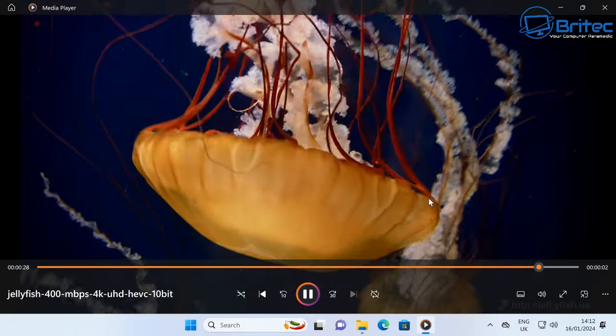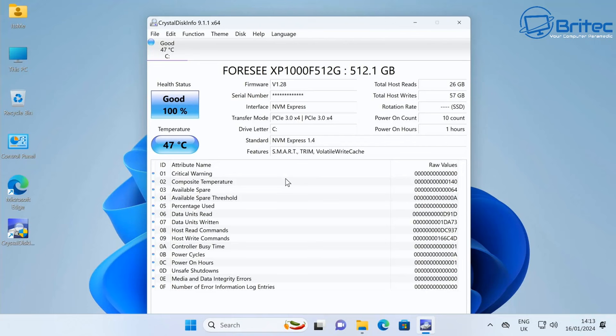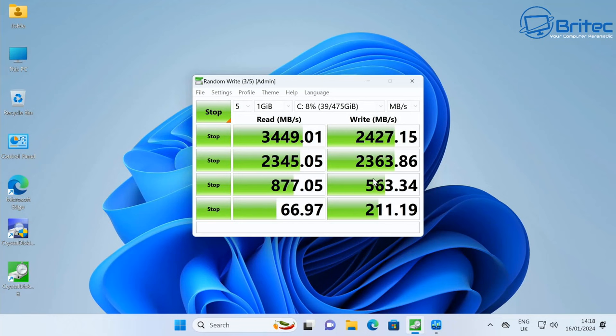The installed NVMe drive is the 4C XP1000F512G, running PCIe 3.0 x4, with read speeds of 3,449 MB/s and write speeds of 2,427 MB/s. You could potentially upgrade to a PCIe Gen 4 drive for faster speeds, but overall the storage performance is more than adequate for most use cases.